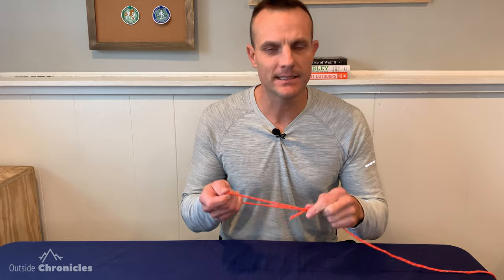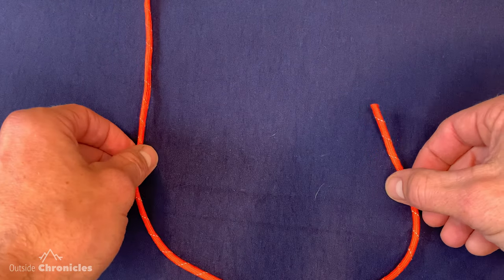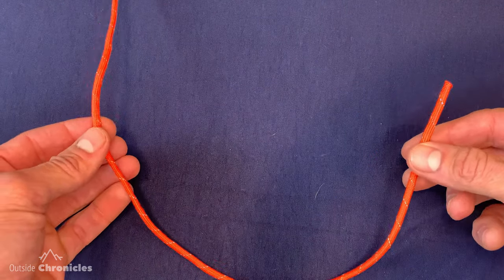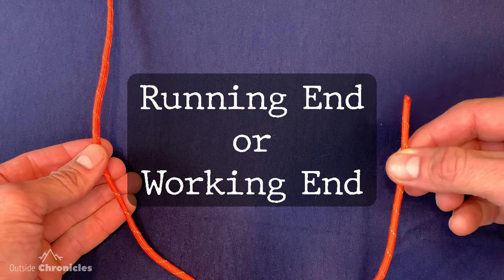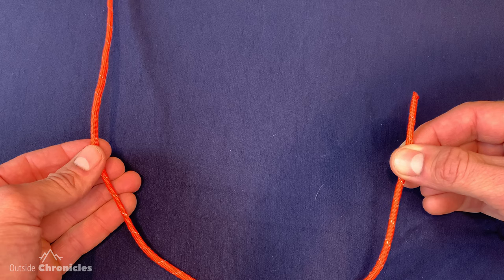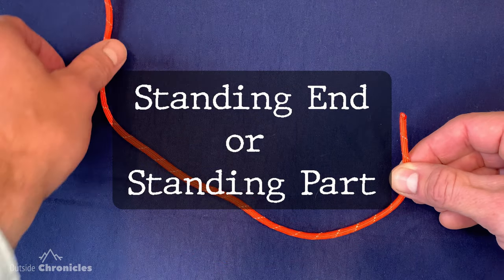When you tie this knot it reduces your rope strength by about a third, so your rope strength will only be about 66 percent of what it's rated for. If you're new to knot tying, you may not be familiar with the different terms associated with the rope. The shorter end is called the running end or working end, and the longer end is called the standing end or standing part.